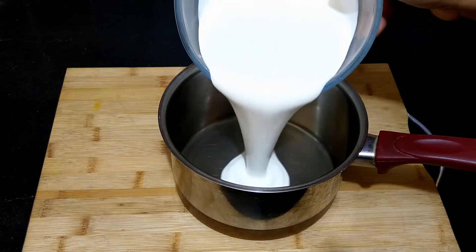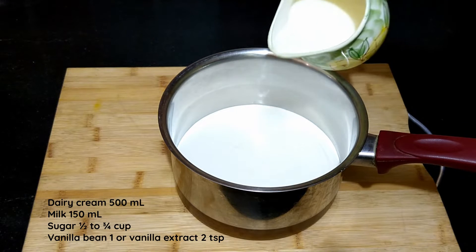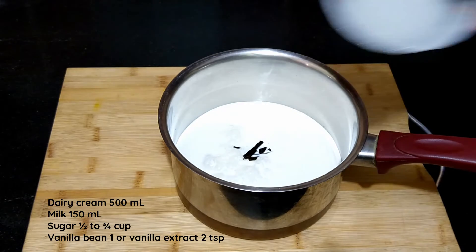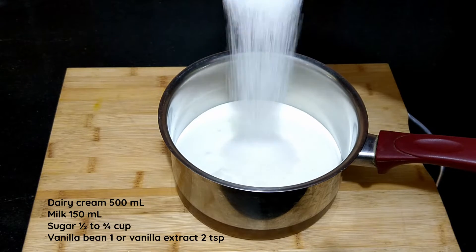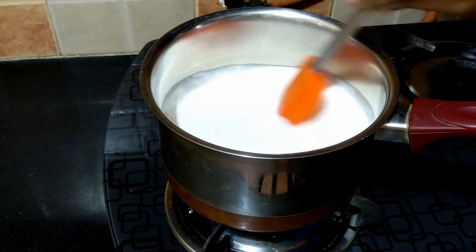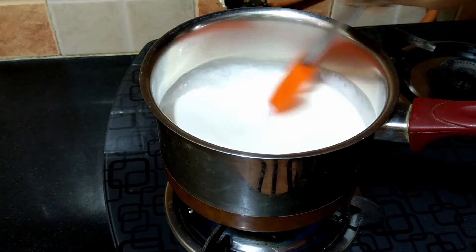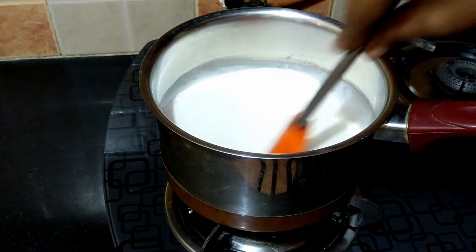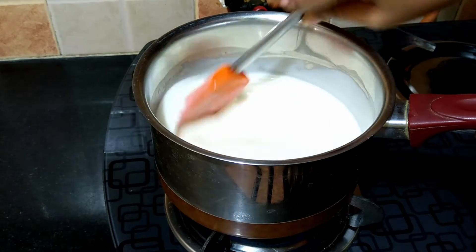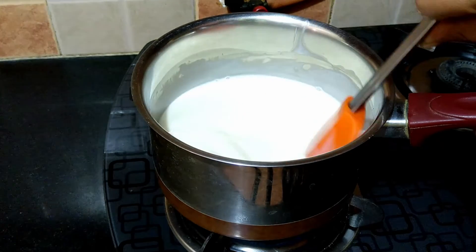Into a saucepan, add the cream, milk, sugar, and vanilla. Stir well and heat on a medium flame until the sugar dissolves. At this point you may check for sweetness and add accordingly. The mixture need not boil.